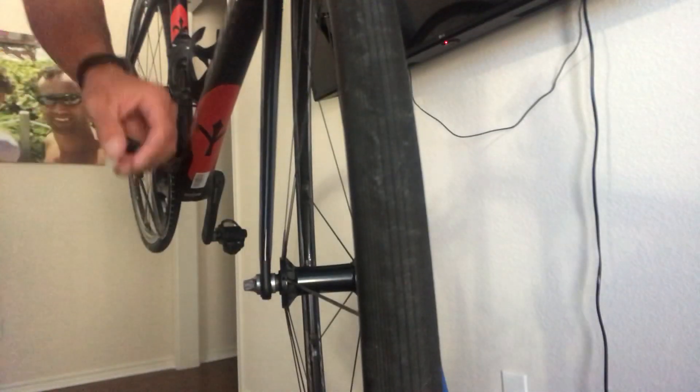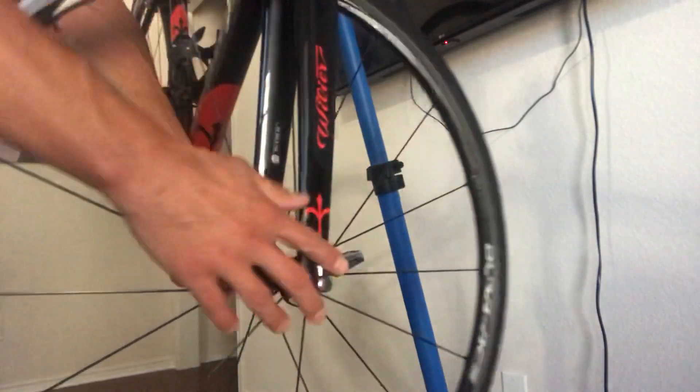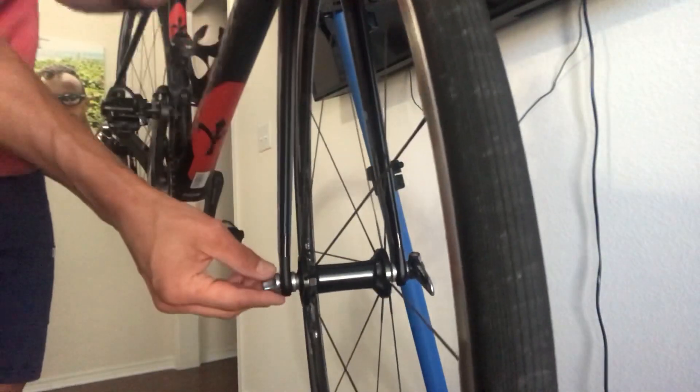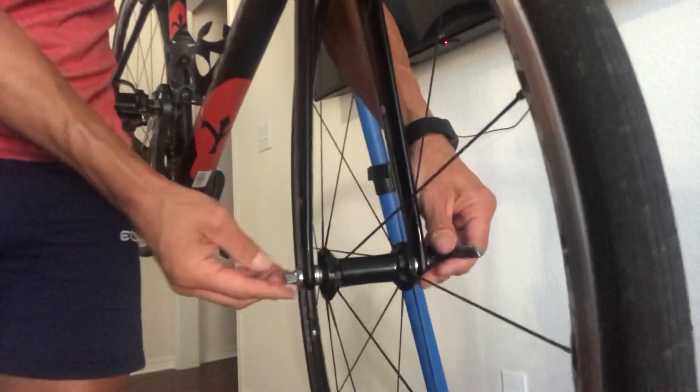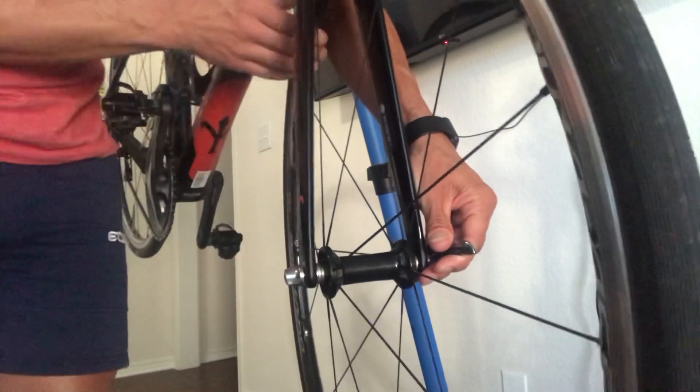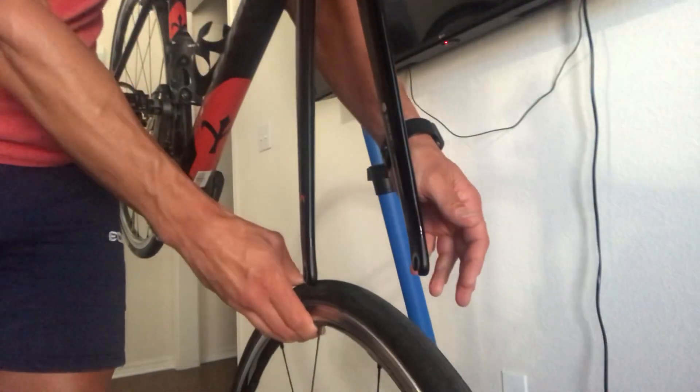Once you've done that, you're going to take your lever and pull it open. What that does is it loosens up the tension on the nut. While holding the lever side, we're going to spin the nut backwards, and it's going to allow the wheel to drop out.